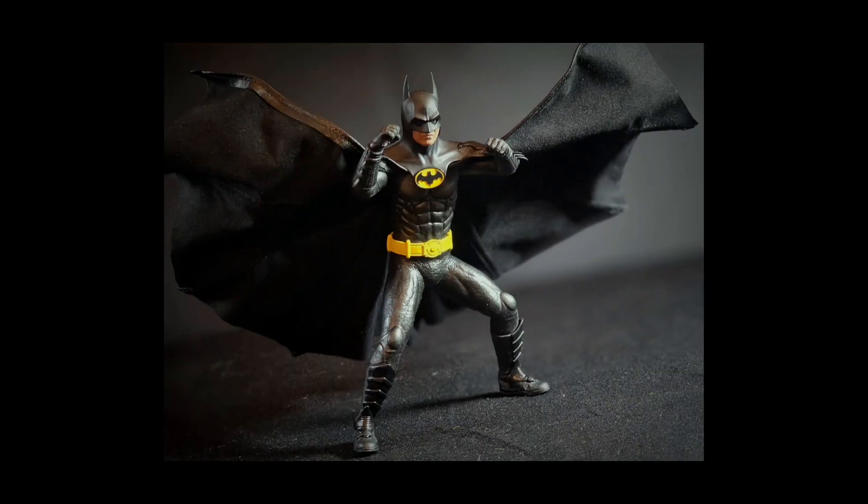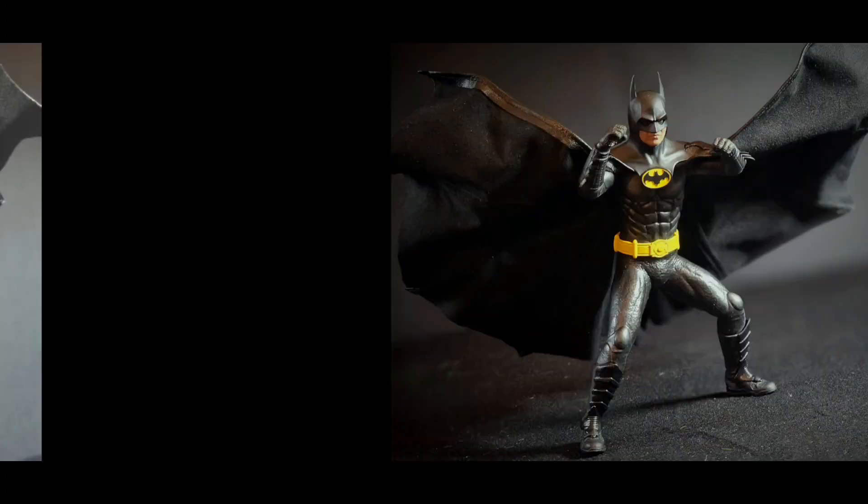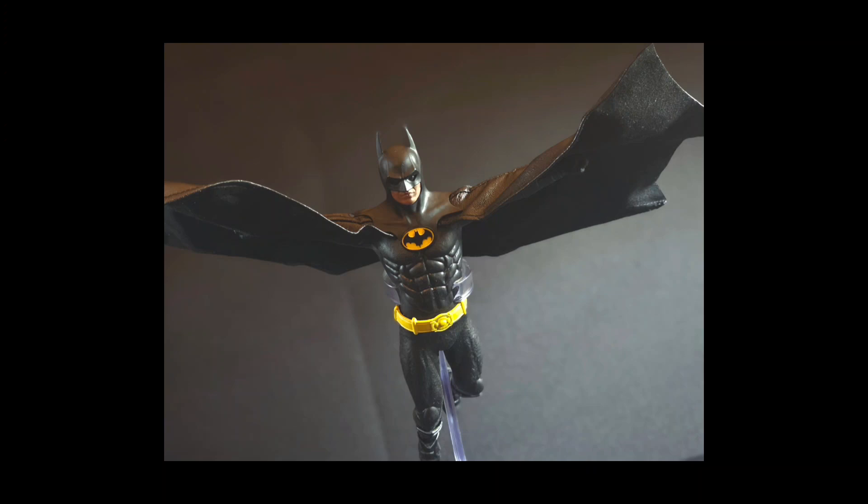So let's dive into it. We're gonna break it down. We're gonna do some articulation. We're also gonna do some gallery as well. We got some photos, size comparison — we got it all coming up right now on this channel.